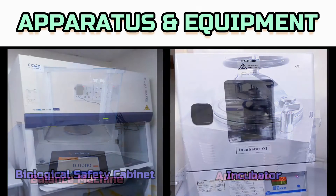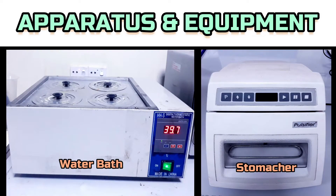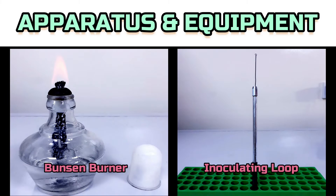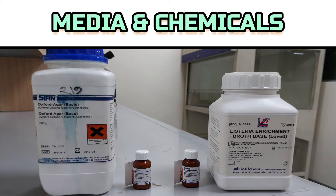To conduct this test we need a balance, autoclave, biological safety cabinet, incubator, water bath, stomacher, micropipette with tips, Bunsen burner, inoculating loop, sterile Petri dish, stomacher bag, Oxford Agar Base, Listeria Enrichment Broth Base, and Listeria Selective Supplement.